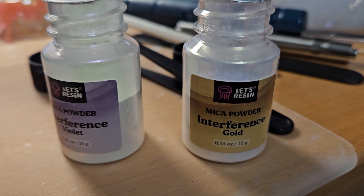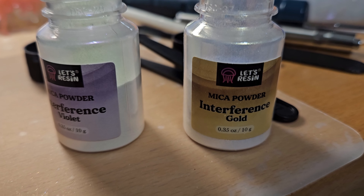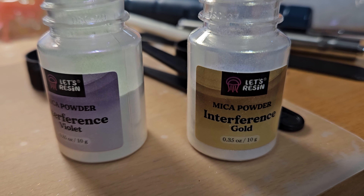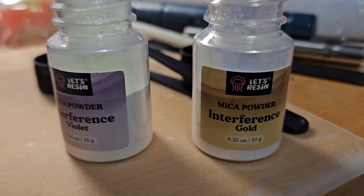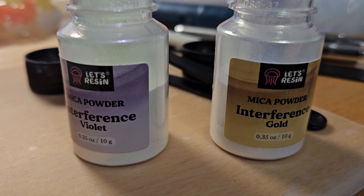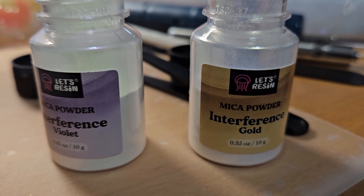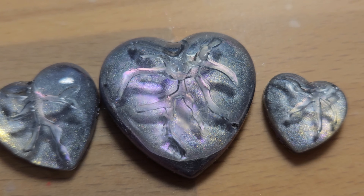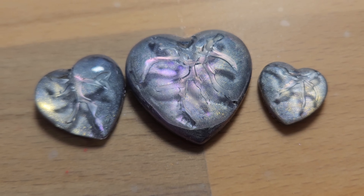When Daniel does these different creations of his, he uses different nail powders and stuff. Well, I don't have any of those, but I do have some interference powder that I've used successfully in the past, so I'm going to use a little bit of violet and gold on this heart. I'll try a few things and see what I get.